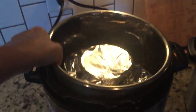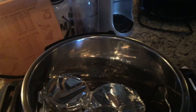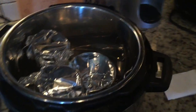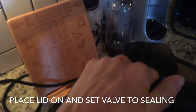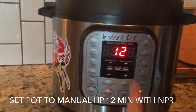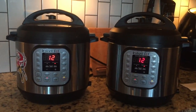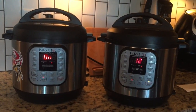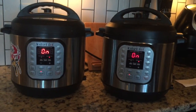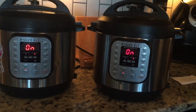Time to put them in our Instant Pot. Make sure that foil is on there, place our lid on our pot, and turn the valve to sealing. We're going to set the pot to manual for 12 minutes and allow a natural pressure release. It'll take about five minutes to come to pressure, 12 minutes to cook, and then probably about eight minutes to release — so maybe about 25 minutes total.